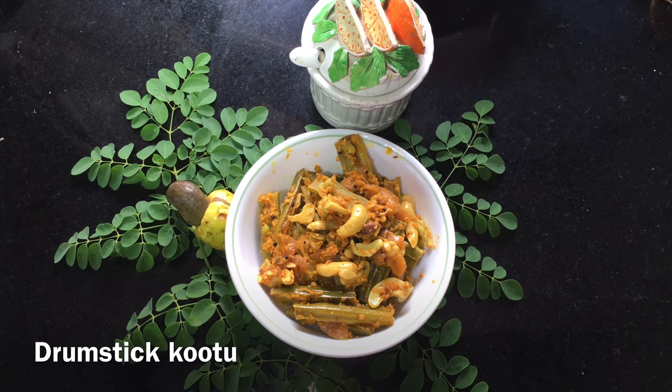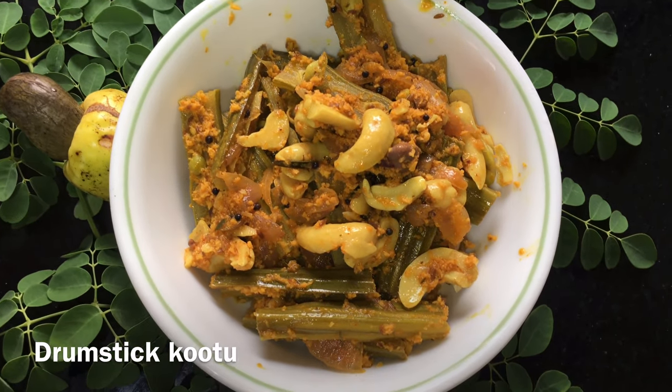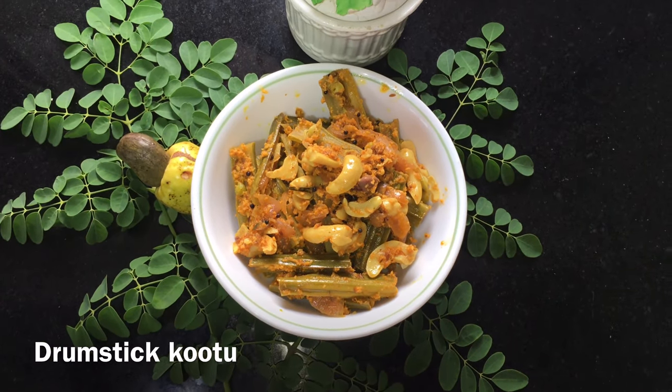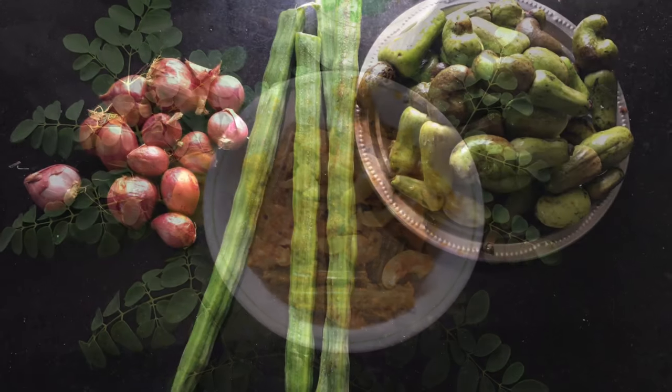Adding cashews is an option and you can add it, but it will be very good to add it. And now, let's see how it is done. First, we have the ingredients — the first ingredient is Chinnavuli.